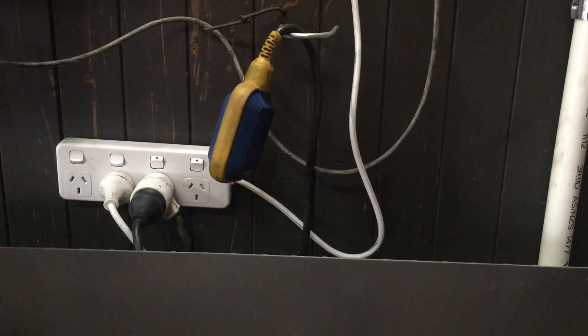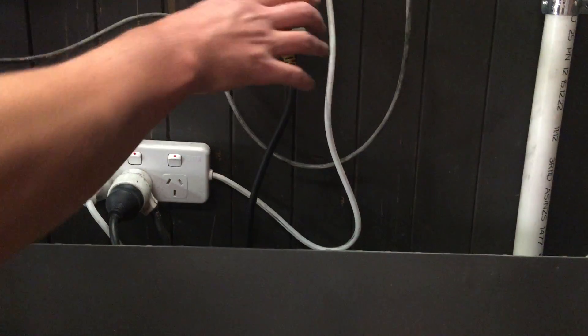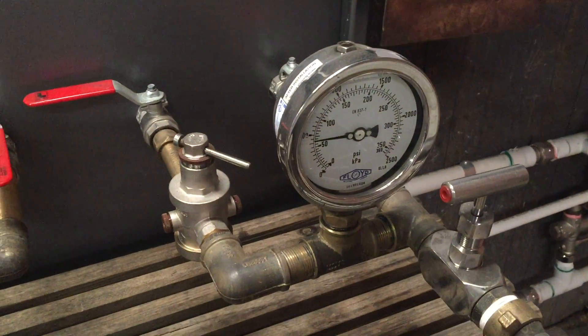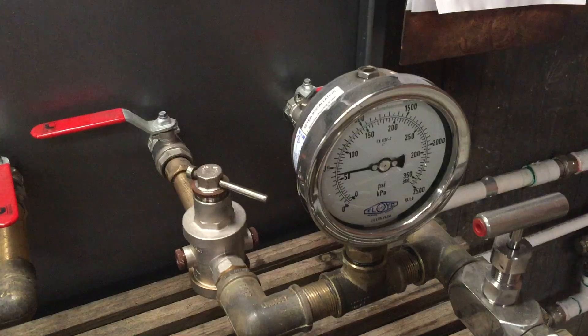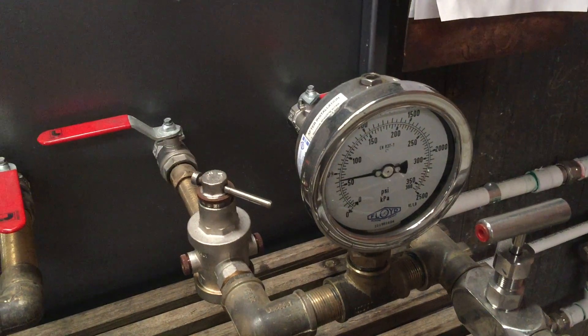Now you can see the pump's off - you can turn the pump back on again. It then shuts the mains off and as you can see, more pressure and you're getting only pump water. As it runs, there's no mains water going through the valve.